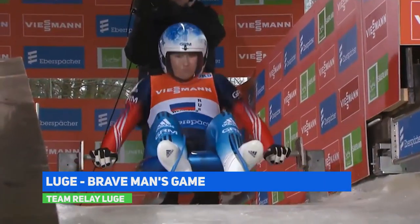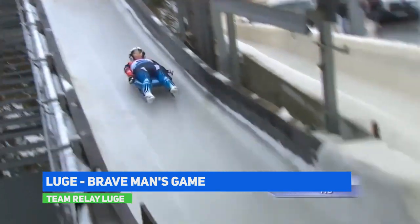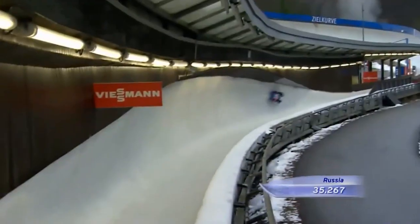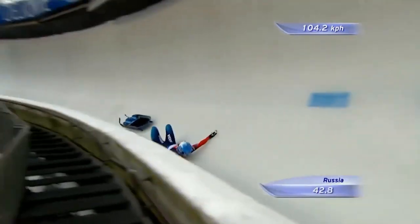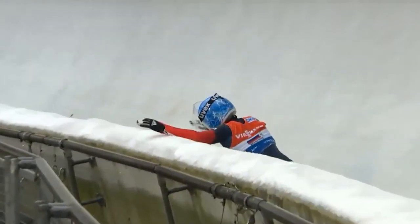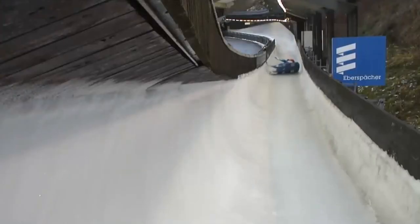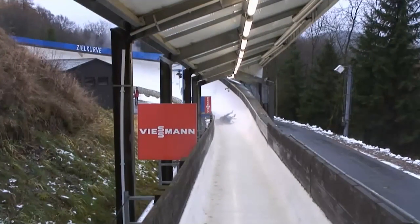The luge has no steering wheel and no brakes. Racers can reach speeds of 140 kilometers per hour or more, with a g-force of more than 5 g, equivalent to five times the force of body gravity — similar to taking corners at 200 kilometers per hour in Formula One. Measured to the thousandths of a second, it is dangerous and exciting, making it a brave man's game where competitors risk everything.